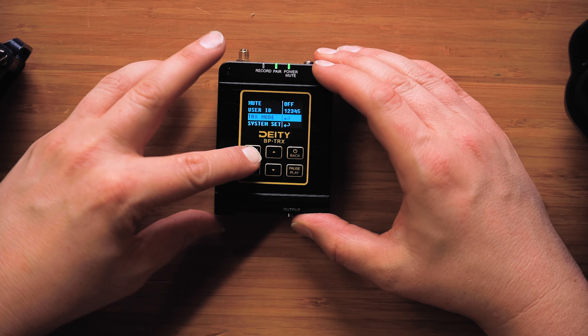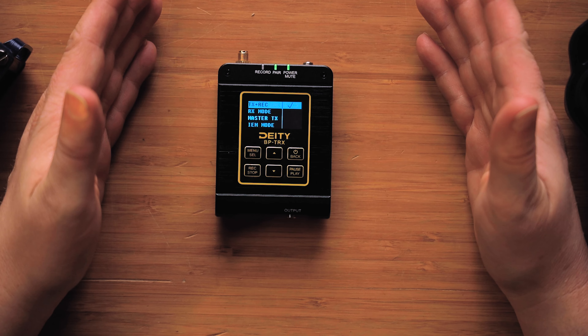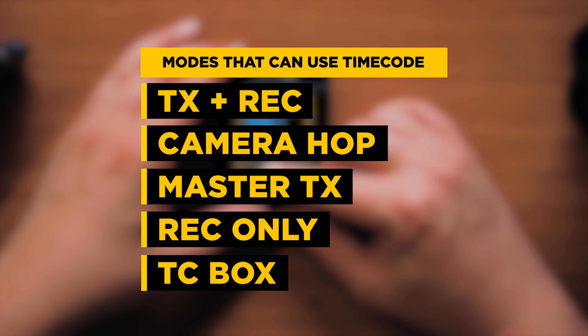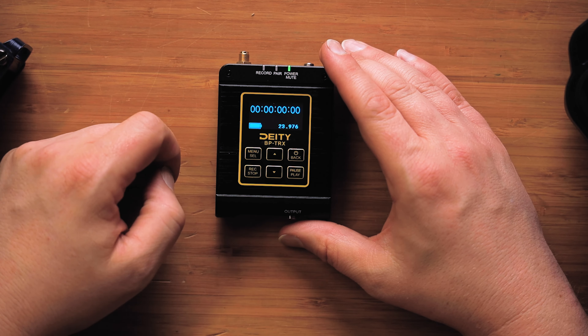Step one, let's press the main menu. Go down to the TRX mode and hit select. The modes that can use timecode are TX and record, camera hop, master TX, record only, and timecode box. For the purposes of this, we're going to show it to you in timecode box mode. So we have selected timecode box, and we will now go back to the home screen.